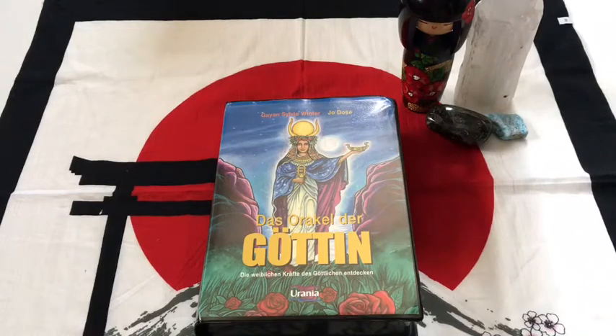What up, my peeps? This is Tara with Kittens, Weights, and Tarot, bringing you a review of the Oracle of the Goddess, or Das Oracle der Goten.